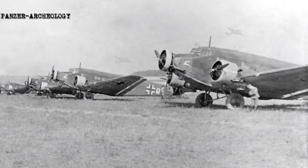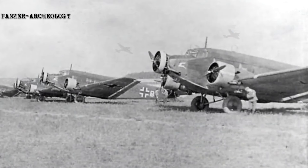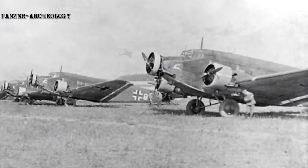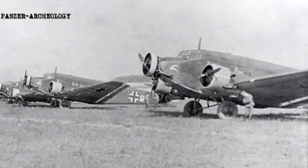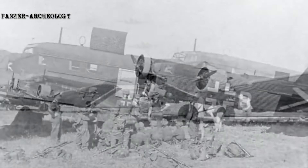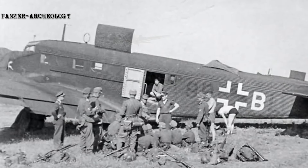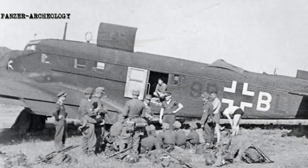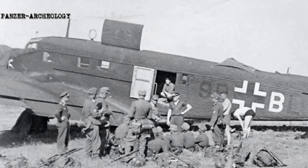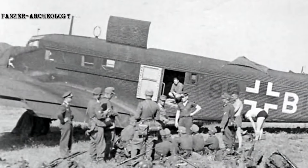The second prototype, designated Ju 52 DA, featured an increased wingspan and was powered by the BMW 4 engine at first. It was soon re-engined with the 750-horsepower 14-cylinder twin-row air-cooled radial Armstrong Siddeley Leopard and re-designated Ju 52 DA. Later on, it was again re-engined with the 750-horsepower Junkers Jumo 204 air-cooled inverted inline 6, after which it was re-designated Ju 52 DA.